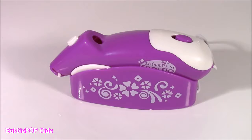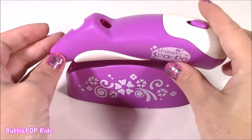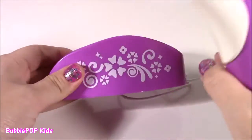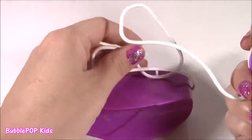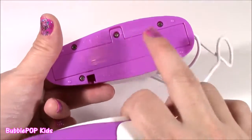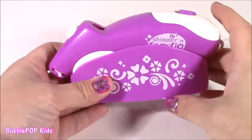Here we go. So the most important accessory in this whole kit is the airbrush machine. Look how pretty this is — it's white and purple, it has all of these designs, it even has a power cord so you can kind of take it away from the base. And it has two AA batteries, which I already put in there, so we are ready to roll.